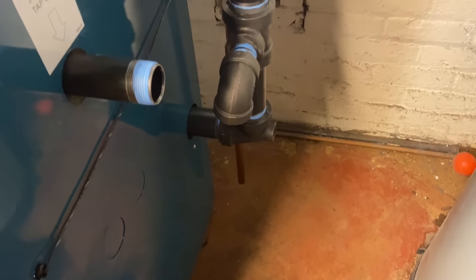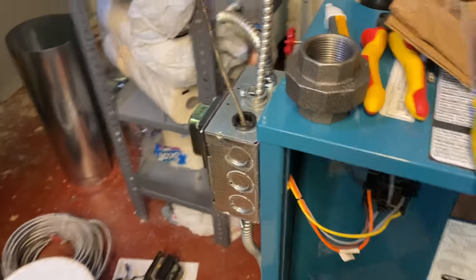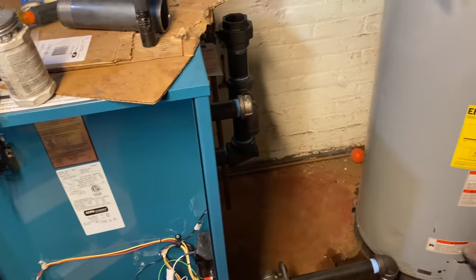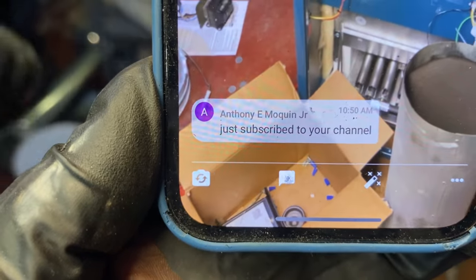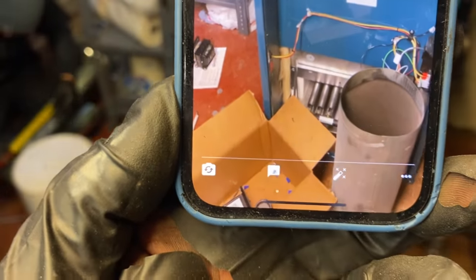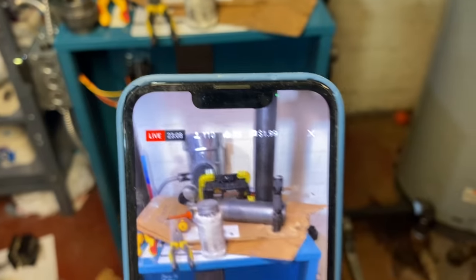We have an inch-and-a-quarter union and a cap — that's in the box. We need more Teflon tape — Blue Monster, baby. 110 people watching and only 83 thumbs up — what is going on? Anthony, thank you so much for subscribing to the channel. Your support really helps grow the channel, improves search and rank on YouTube, and helps spread the word of the great stuff we do.